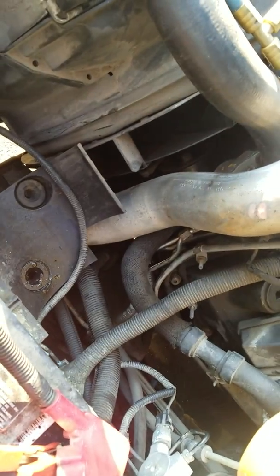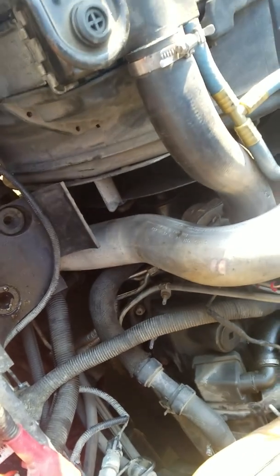All I did was take out the air box and that gave me full access to it. This is an '04, and the '03s and '04s have a different tube than later models, so be careful when buying the right tube.